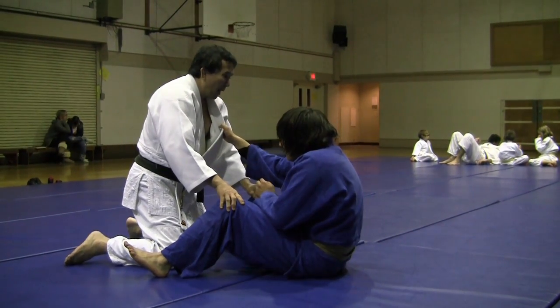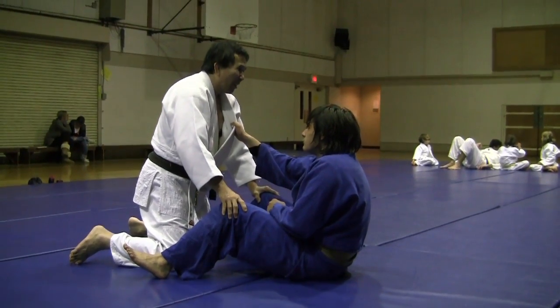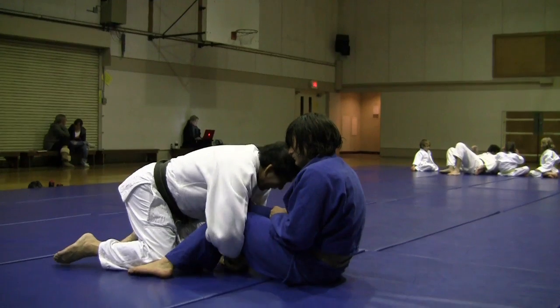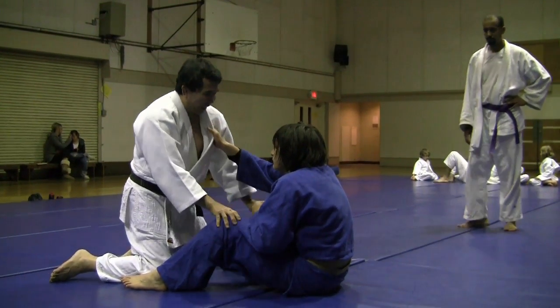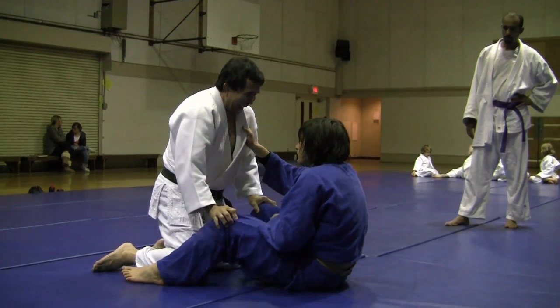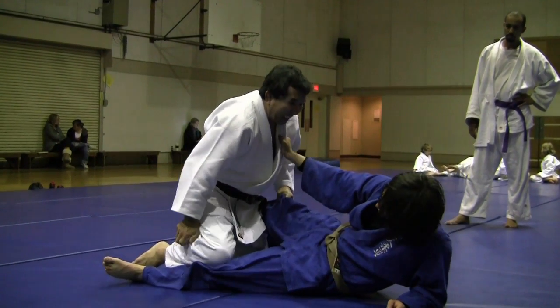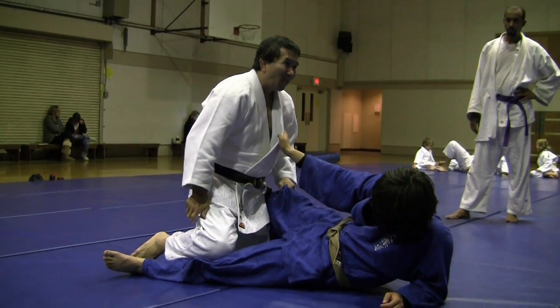Now, there's two ways of doing it. Jimmy Pedro used to do it just by tackling me, and then he would come across. Then there's the old students that tell you to put the knee here, put your knee on it, and come across. That's painful, by the way.